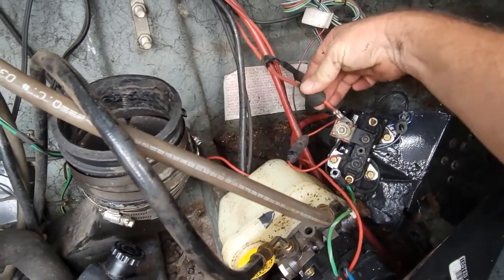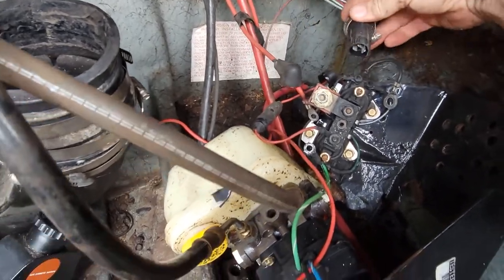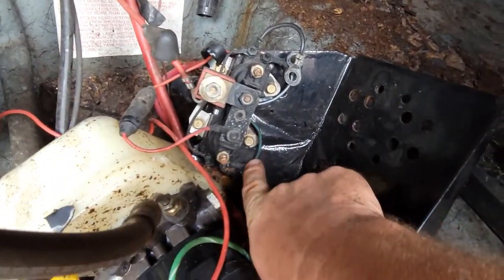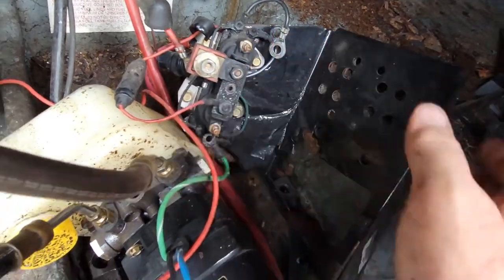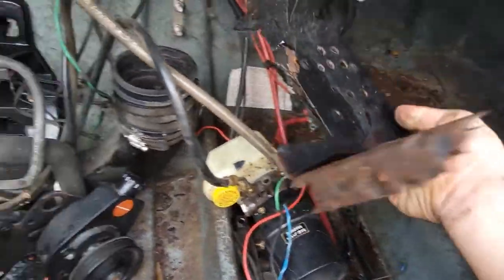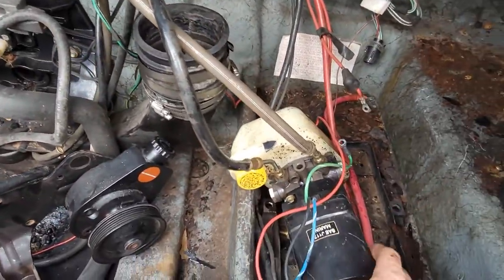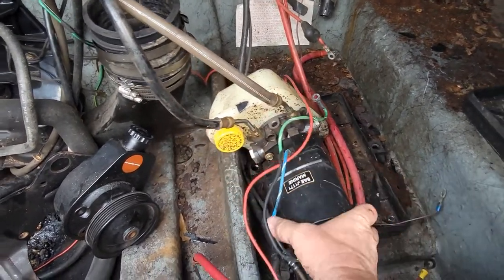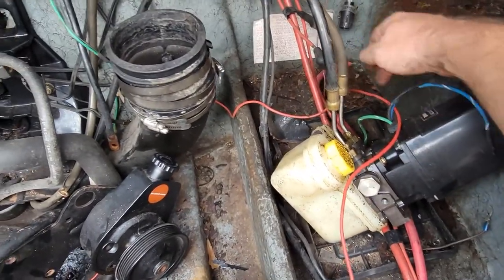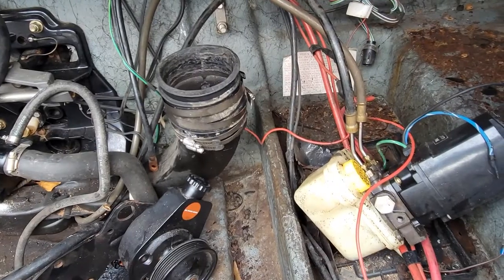I undid the main power cord and went ahead and unplugged the connector, then undid my other wire off the bottom of the solenoid — they are color-coded. This wire is the green, this one's the blue. So now we're free from this assembly and we're going to trash it and stick a whole other assembly in. I still have to undo my lines off the actual pump — I'll snap a quick pic to remember that the dark is on this side and the lighter is on this side, so I don't get the in and out, up and down mixed up.